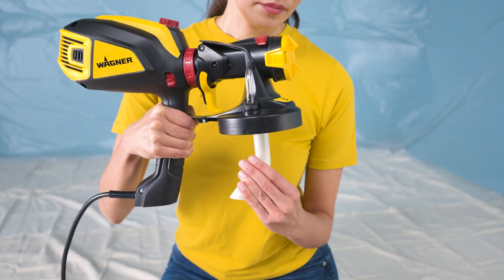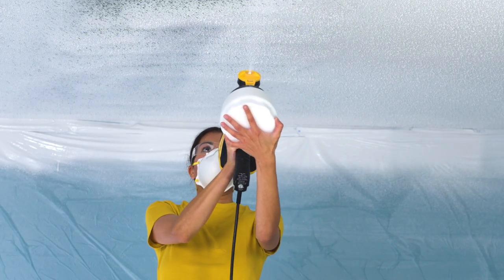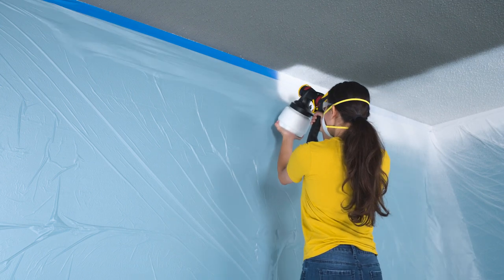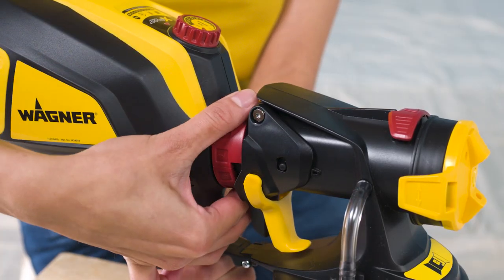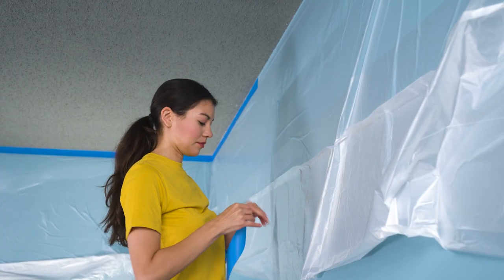Just twist the suction tube so it's pointing down while you spray. That way, it's able to pull all of the paint from the container. Because ceiling paints are usually thick, be sure to adjust the airflow on your sprayer so it's near maximum and the flow control to about 10. Before painting, be sure to mask off the walls with plastic and painter's tape.